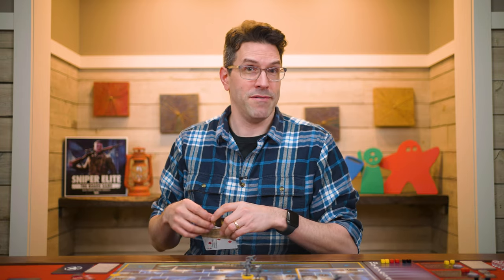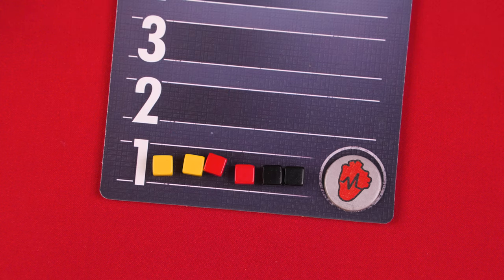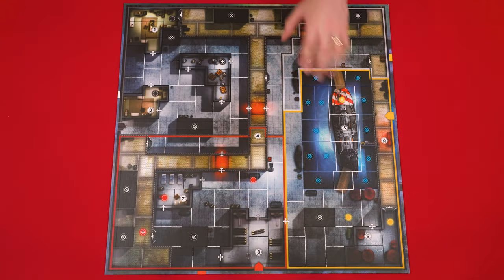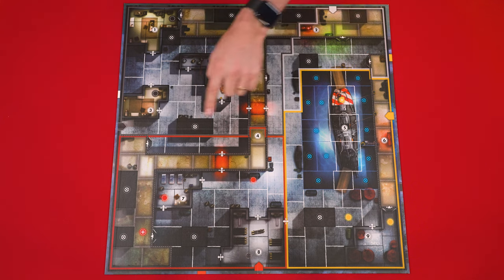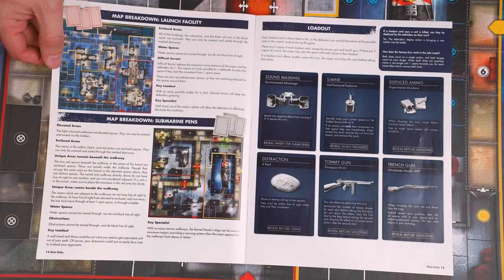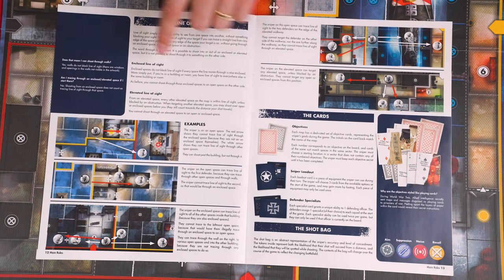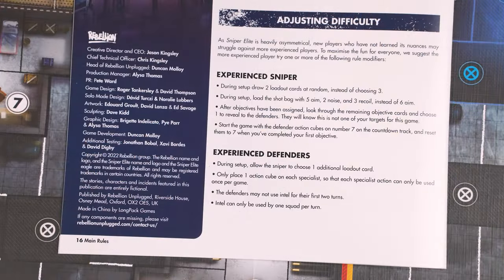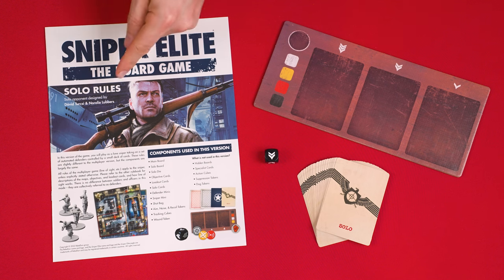That covers all the main rules. The other map, the submarine pens, has elevated spaces representing different levels and obstructions that can block line of sight — when ready to play it, check that area of the rulebook for its unique features and how elevation affects line of sight. If you want to adjust difficulty for either side, check the back of the rulebook. There are also rules and components for solo play explained in a separate included rulebook.